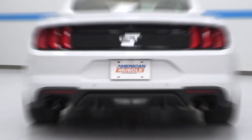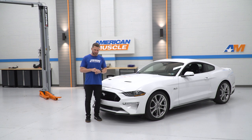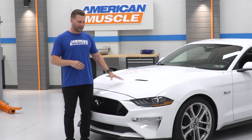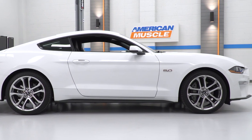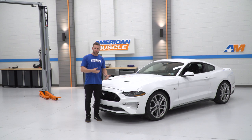We're not going too crazy in this thing here today. We're just going to tackle some basic stuff to get it ready for our 11th Annual American Muscle Mustang Show, because I can't show up to that thing with a bone stock Mustang. So we're going to fix that factory ride height, fix those stock wheels and stock exhaust, make this thing a little bit lower, a little bit louder, and a whole hell of a lot cooler.